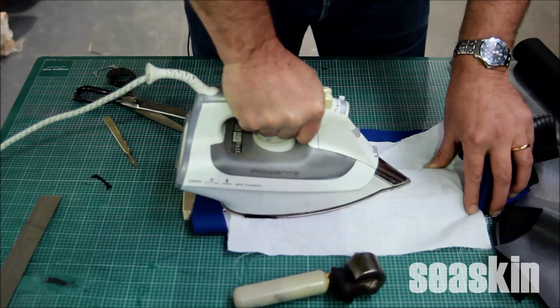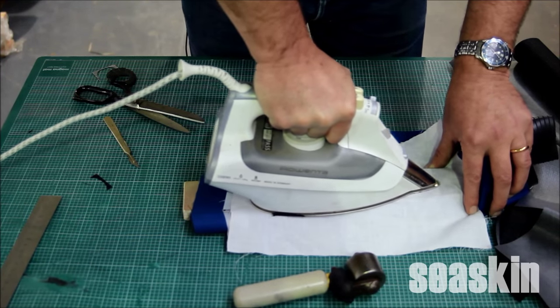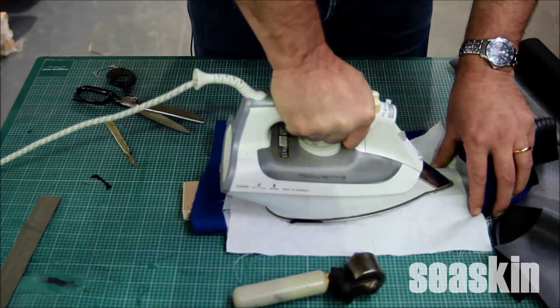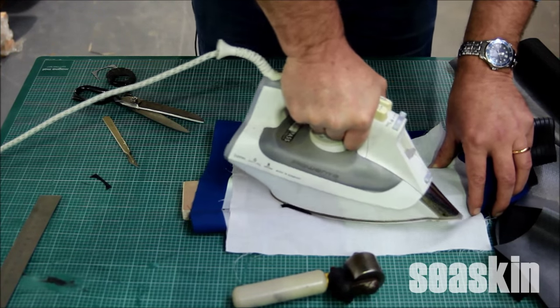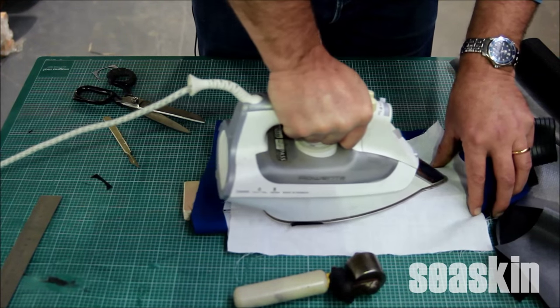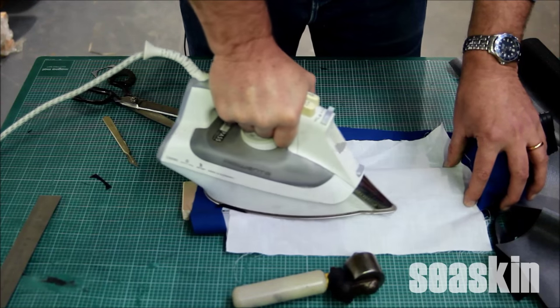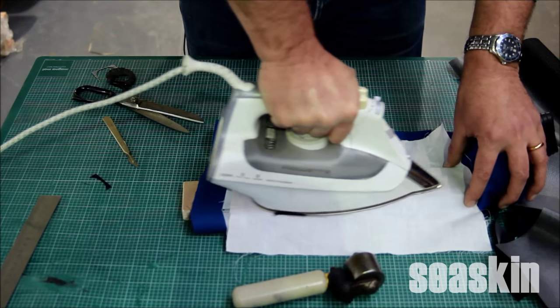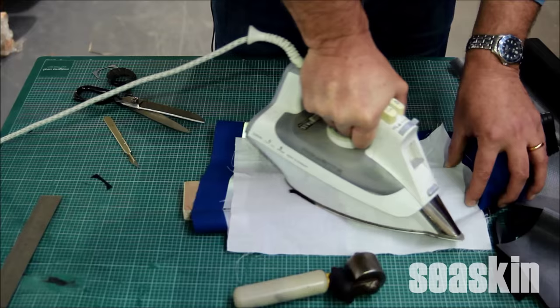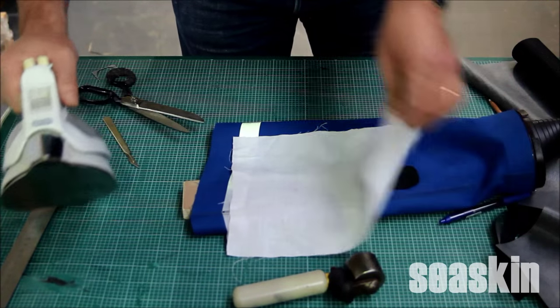Take the iron and simply push it on, moving around. For this I'd count to about 15 on a trilaminate suit like this — so 1, 2, 3, 4, 5, 6, 7, 8, 9, 10, 11, 12, 13, 14, 15. That should have quite a bit of heat in there.